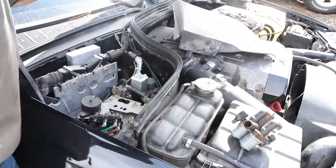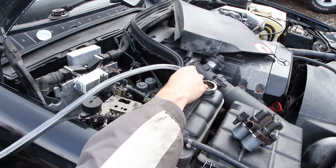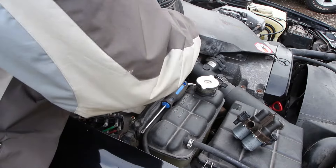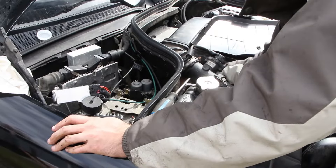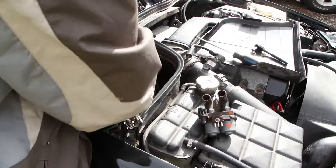This is a pretty straightforward job. Raising the back of the car probably isn't even necessary — when you siphon out some coolant from the expansion tank, you will hardly lose any when disconnecting the hoses for the duo valve. Just make sure to keep the rear two hoses elevated so coolant doesn't flow out of the heater core.